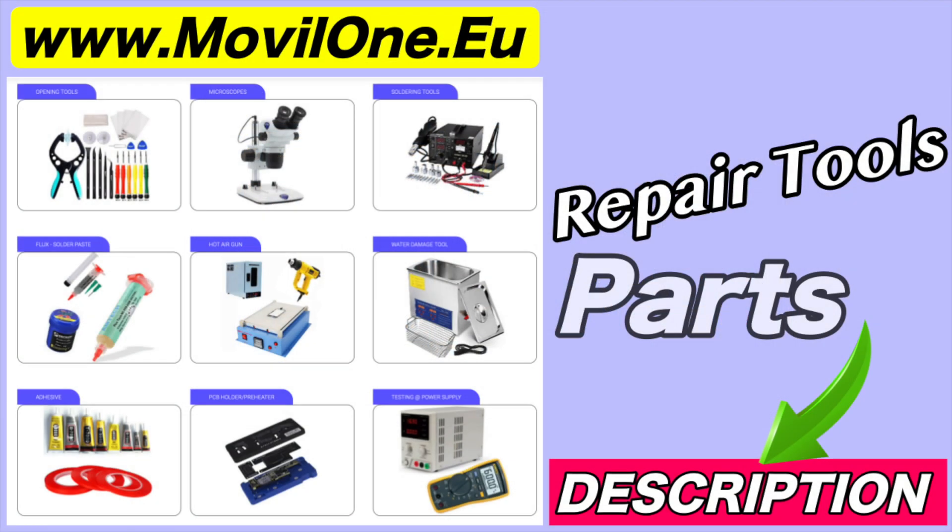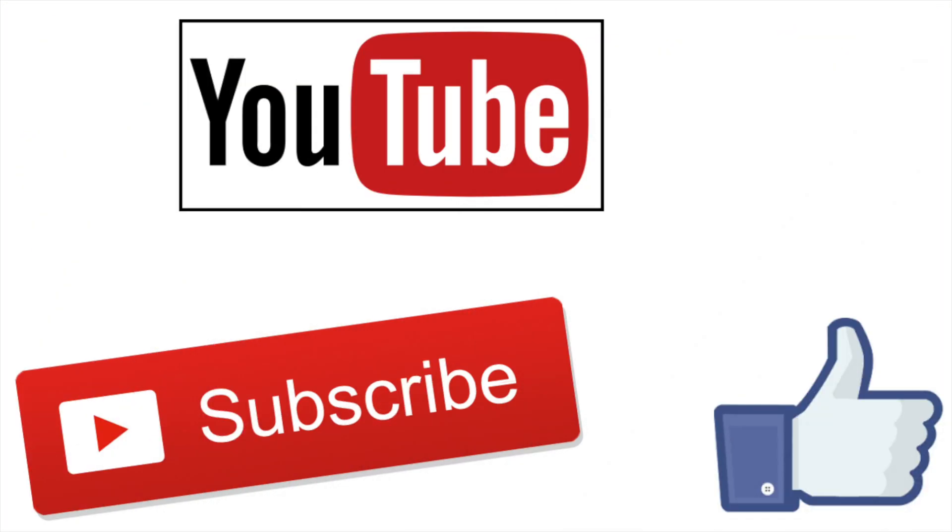In the description, I leave you the links of the tools and spare parts that we use. If you liked the video, don't forget the like. Thank you!